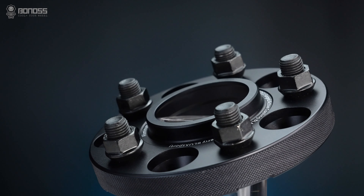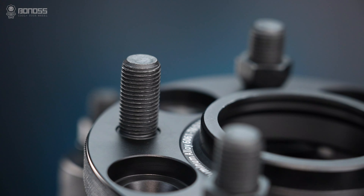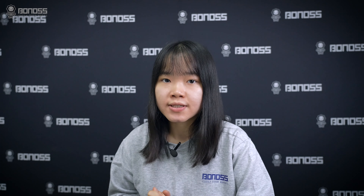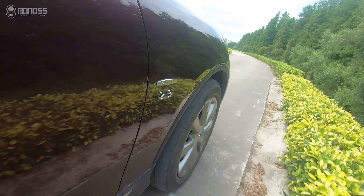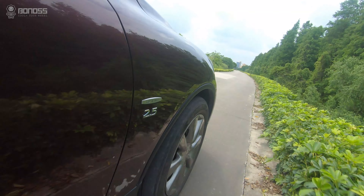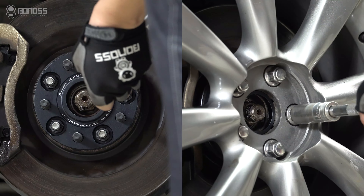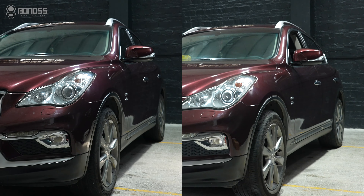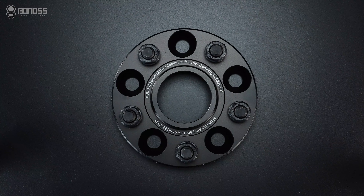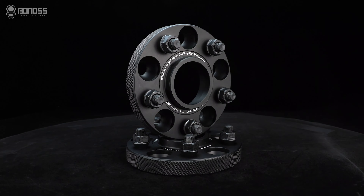Compared with non-hub-centric ones, hub-centric Infiniti G37 wheel spacers effectively reduce the risk of vibration or stud breaking. In most situations, hub-centric Infiniti G37 spacers are the correct way to align the wheels properly. They keep the wheels centered and balanced on the vehicle hub while driving. After the spacers and wheels are properly installed, the hub-centric design governs the gap between the center bore of the wheels to the hub of the vehicle. Thus, hub-centric Infiniti G37 wheel spacers ensure that the wheels are perfectly secure on the vehicle, helping to prevent any type of vibration issue.